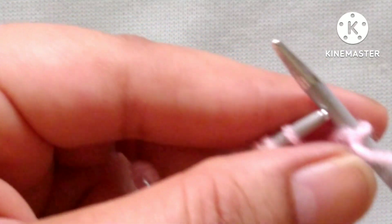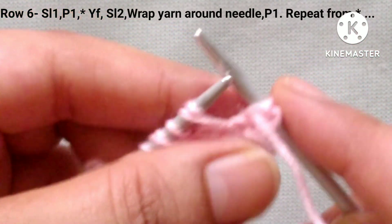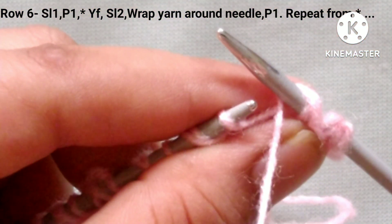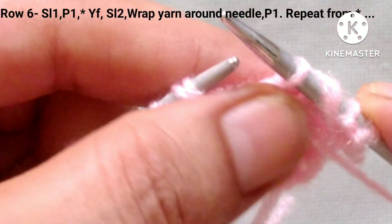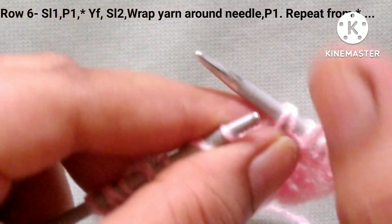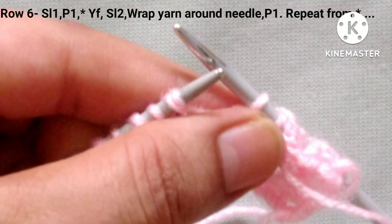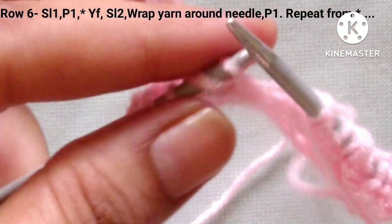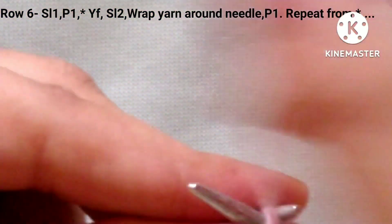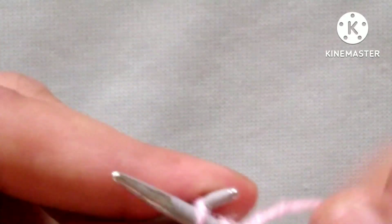6th row: slip the edge stitch. After that purl 1 stitch. Then our pattern will start and the pattern is yarn in front, slip these 2 stitches, wrap yarn around it like this, and purl the next stitch. We will repeat this pattern in the whole row: slip 2 stitches, wrap yarn around the needle like this and purl the next stitch. Repeat: slip 2 stitches, wrap yarn around the needle and purl one stitch.